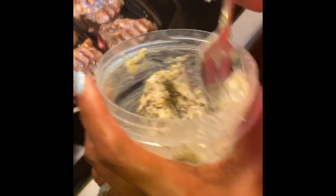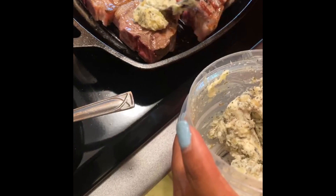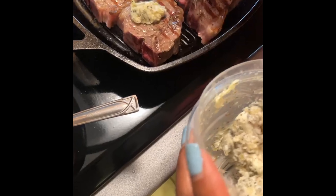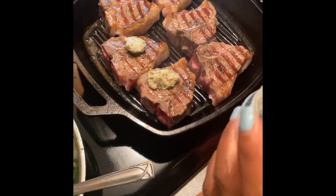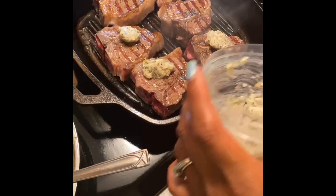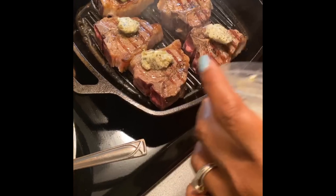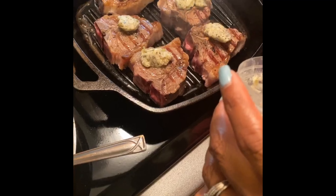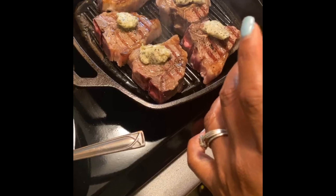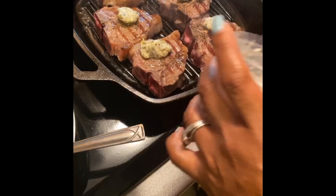While the lamb chops cook on this side, I'm going to start dropping on some of the compound butter. This is just softened butter with garlic, rosemary, and oregano — just topping it with a little bit, and it's going to melt and seep down into the meat.